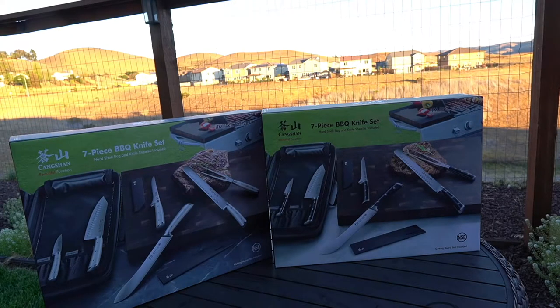I decided to get two. They had two colors, so I figured one for the road and one for the house. We got the black one and the white one — if you see my videos you always know I get two. Costco thanks me for it either way.